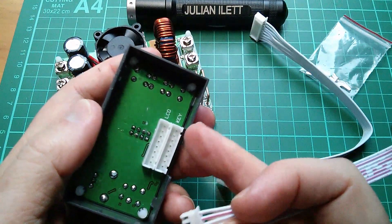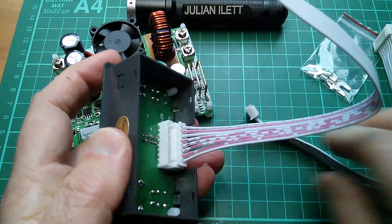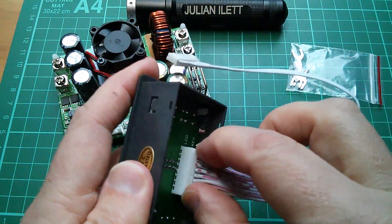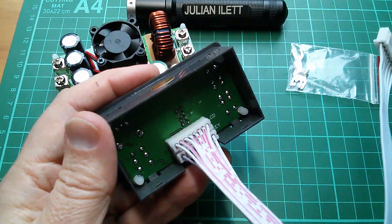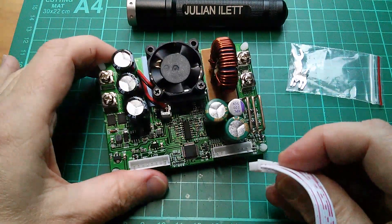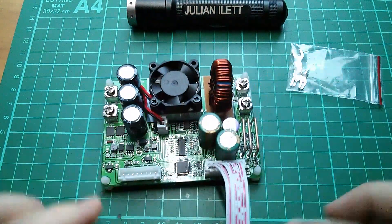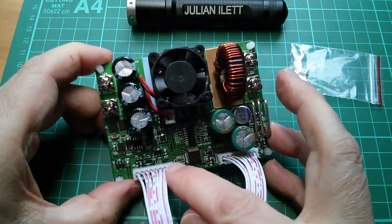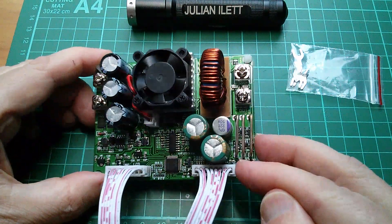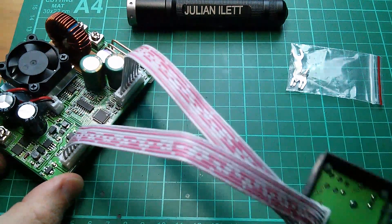In here we've got LCD and Key sockets, although the two cables appear to be identical with the same number of pins. Let's make sure I get these the right way around — that one is Key, and this one is LCD. They are marked LCD, and the other socket says Key, so you really can't get that wrong.